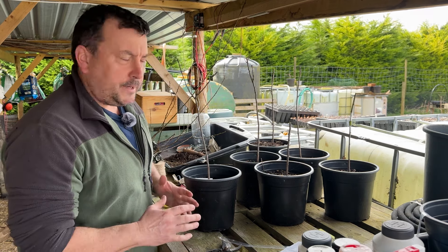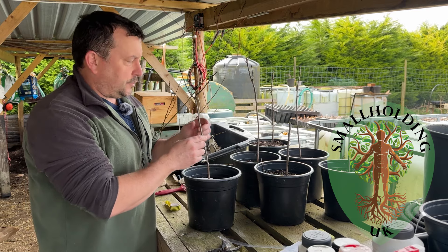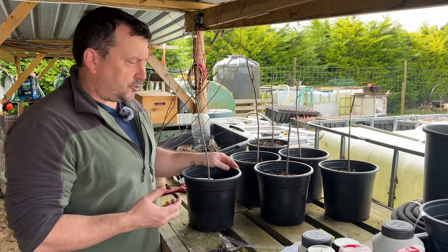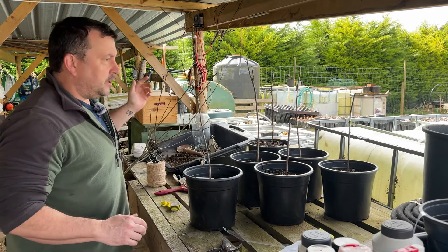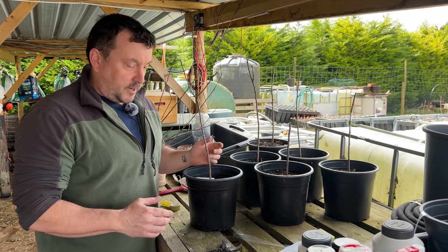Hiya, welcome back to the smallholding. So today I'm going to be grafting my damsons. I've brought six St Julianne rootstocks which produce a medium-sized tree and I've just taken a bit of last year's growth off of my damson tree and I'm going to be grafting them onto these rootstocks today.